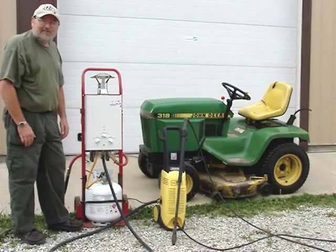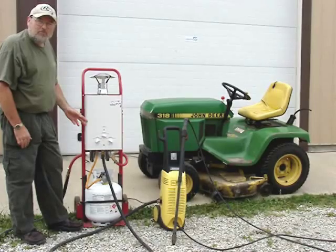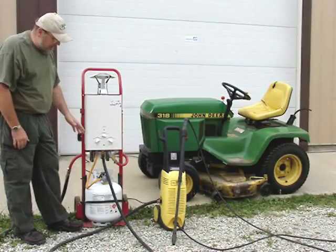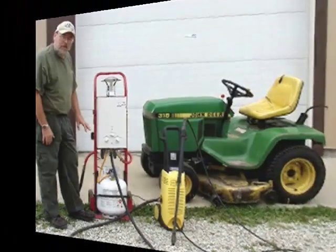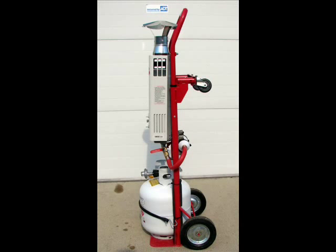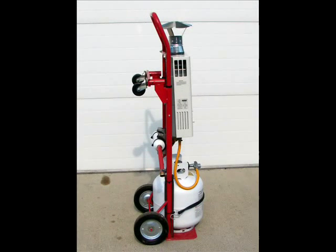I'm Jim from Easy Tankless. Here we have our 101 model tankless water heater LP gas, and I've constructed a cart system here and made a really deluxe unit. This is completely portable, starting with a dolly purchased from a farm store and an LP tank barbecue grill style. I mounted everything and put a water filter on the back for the incoming water supply.